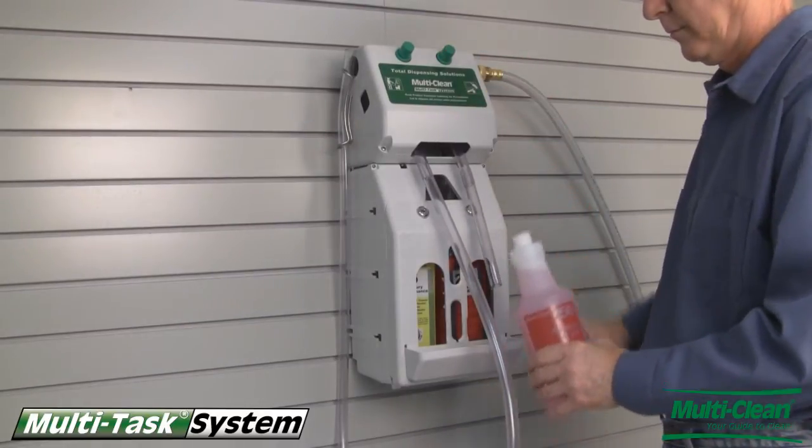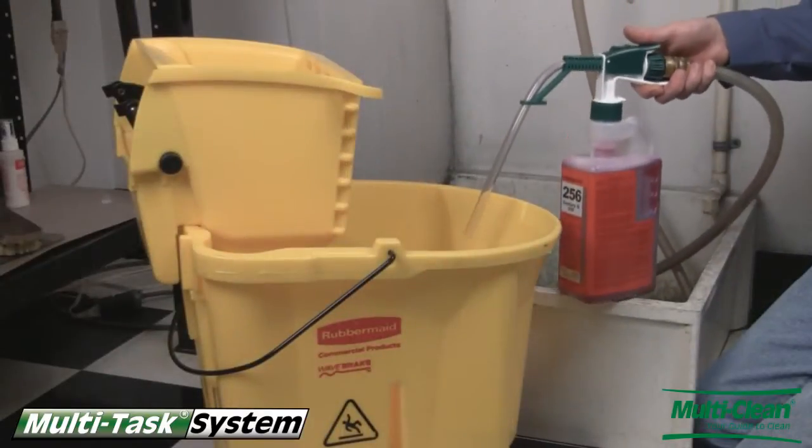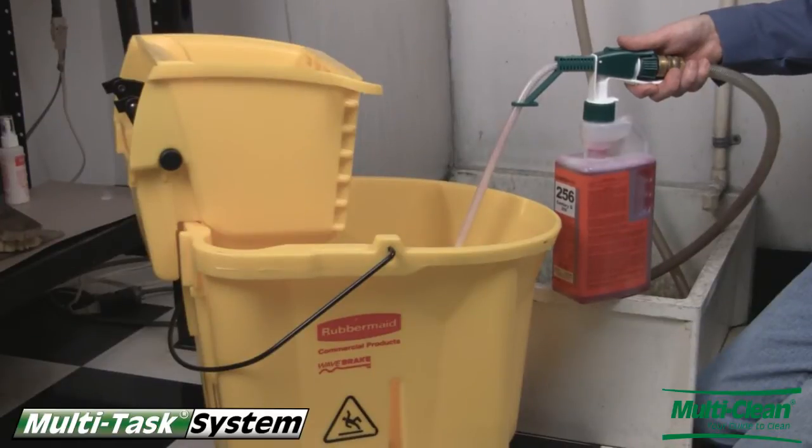For on-the-go dispensing, the Easy-Fill gun allows dispensing of Multitask concentrates from any cold water source.